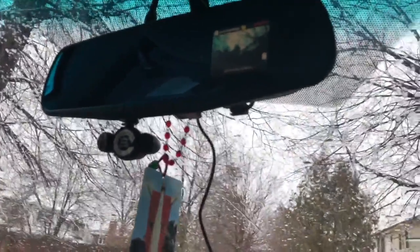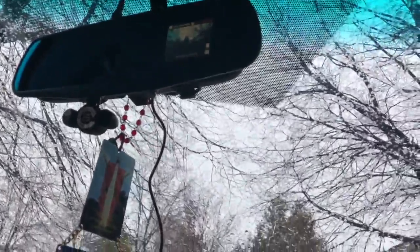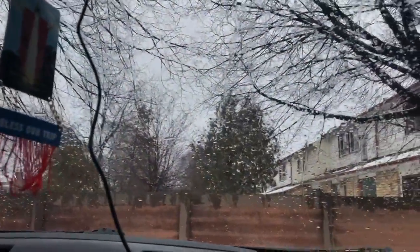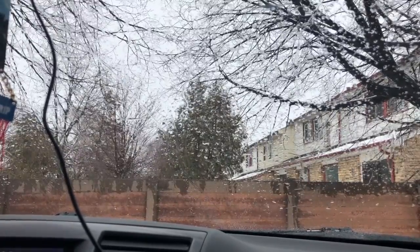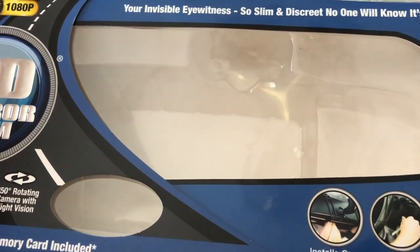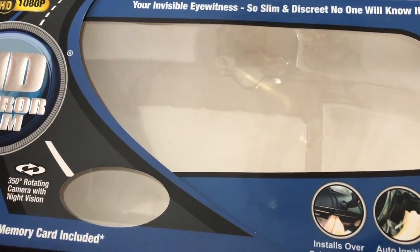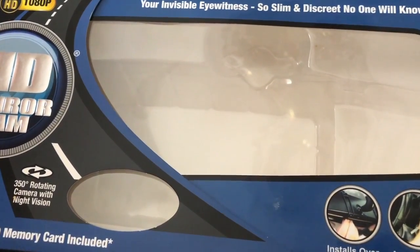Overall, unboxing and installation-wise, it's pretty straightforward. We like the product — the mirror display is very clear and installation is very fast. No cons at this point except I wish the cable were a little longer, or wireless. That's it for this unboxing and installation video — hope you guys liked it, and thank you for watching!